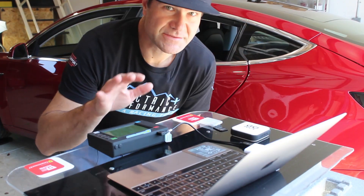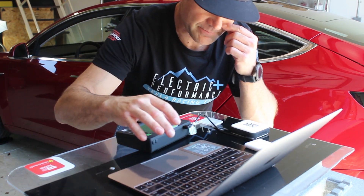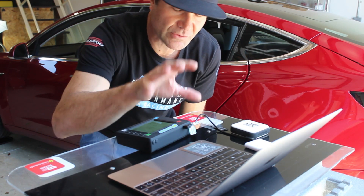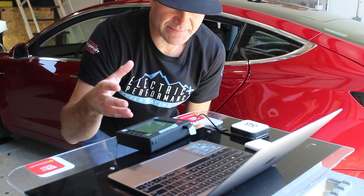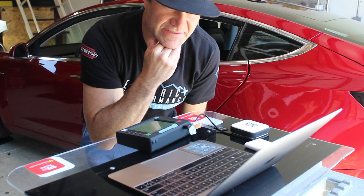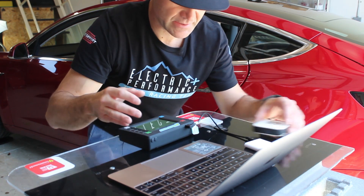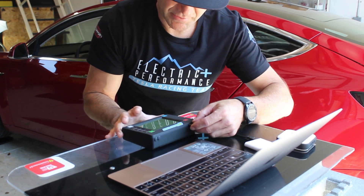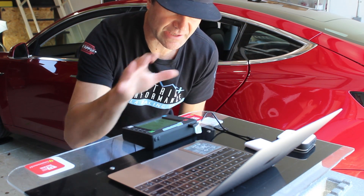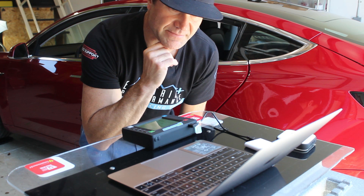Let me explain the software setup. I have a MacBook running Parallels, the Windows emulation software, which allows you to run full Windows software. Most of this type of scale equipment uses Windows-based software because it's less expensive to develop. We've got an adapter that comes with the ProForm to connect to the USB, and we run it on Windows through Parallels — the same approach we used for graphing CAN system data.